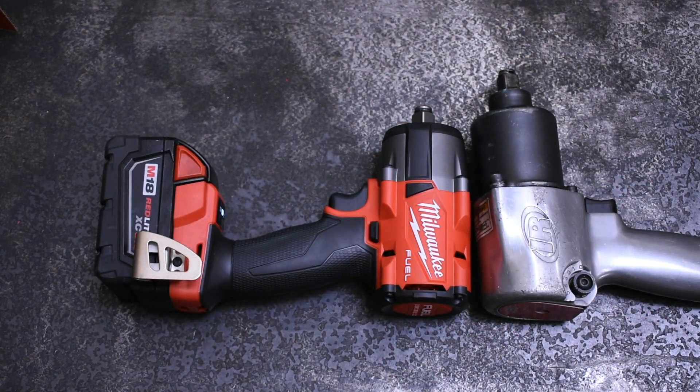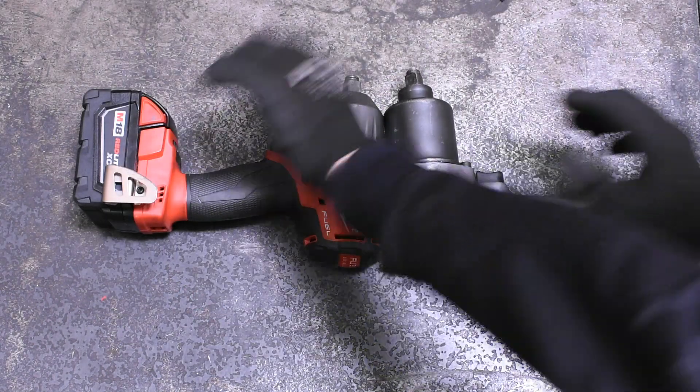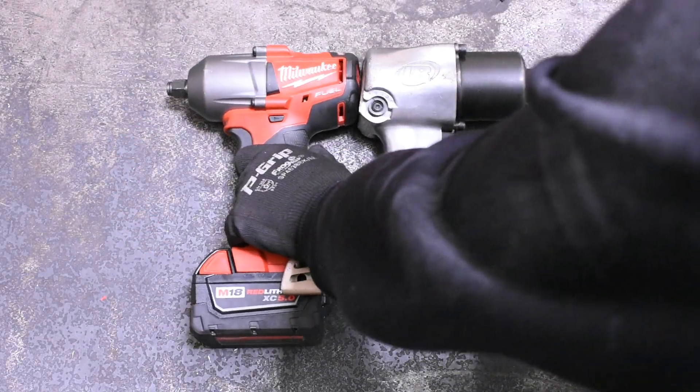All this while coming in at 6.0 inches long compared to the previous 6.77 — basically three-quarters of an inch shorter with much better specs. Usually you get one or the other when it comes to cordless, so we're anxious to see how it does today.